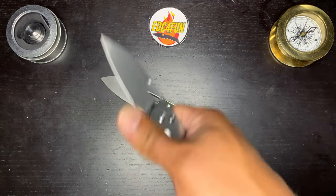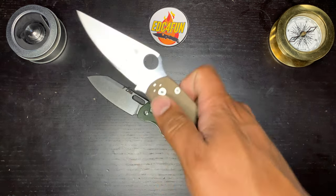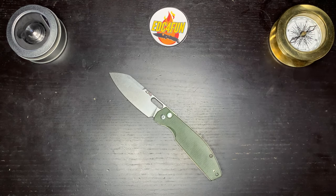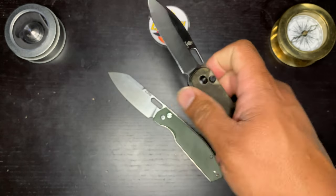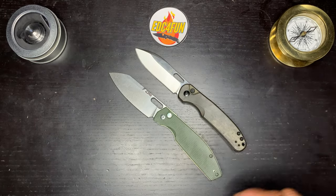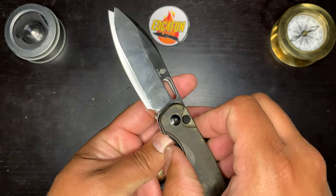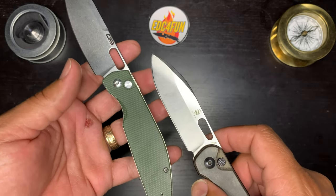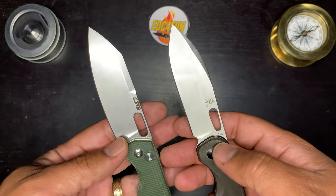For comparison, we'll take a look at it next to the Pyrite, and next to a PM2. We'll also look at this next to the Kaiser Hiccup — I think this is a really good comparison. So we have another front flipper button lock in the budget territory. These are a little more expensive, but as far as size goes, they've got more or less the same amount of cutting edge. You get a little more upswept tip on the Hiccup versus the gradual belly of the Echo.